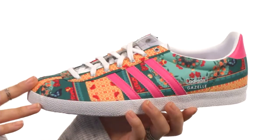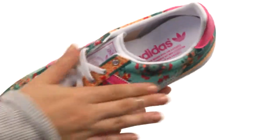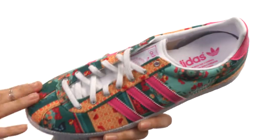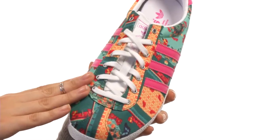Here we have a great canvas upper with all over photo print graphic. Not to mention a lightly padded collar and tongue for a little bit of extra support around that heel and ankle. We also have a full lace-up closure